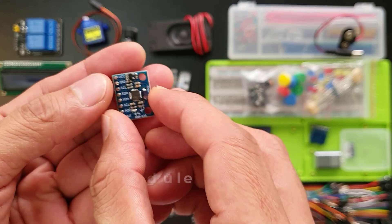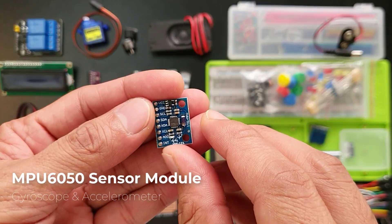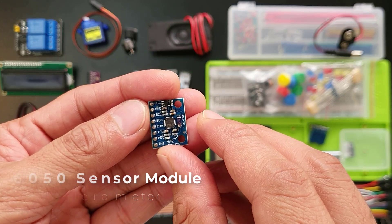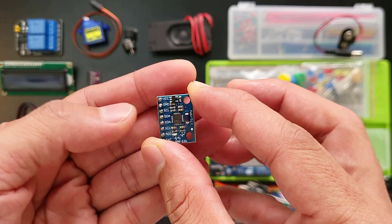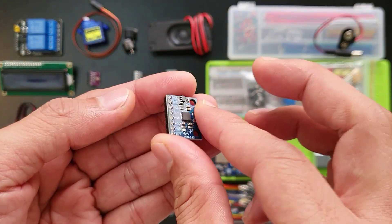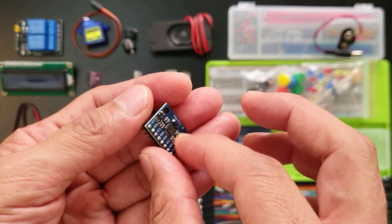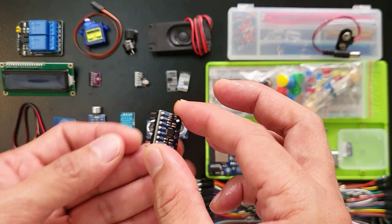This little chip here is the MPU6050 — it's like a tiny motion tracker with a gyroscope and accelerometer inside. It can sense tilting, moving, or even spinning. Imagine using this in robots, game controllers, hand gesture recognition, and other electronic devices that require motion detection.